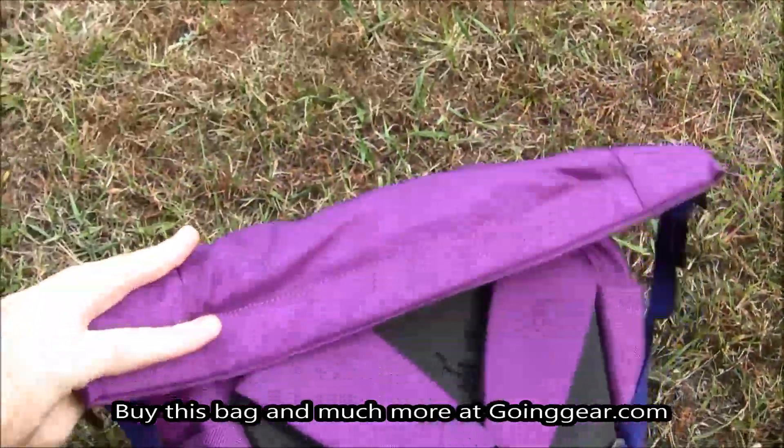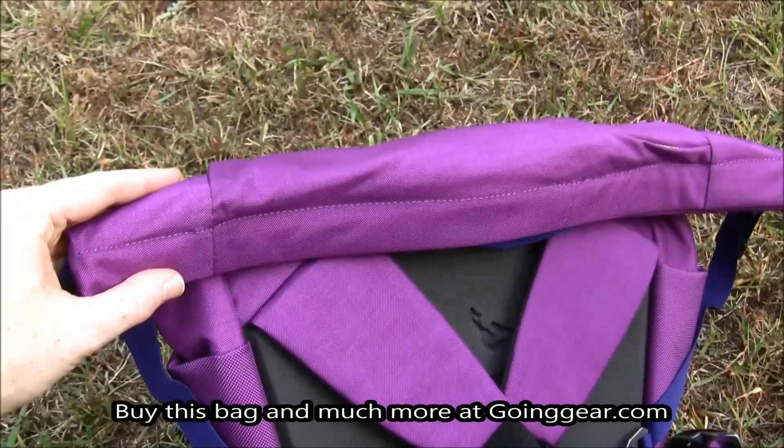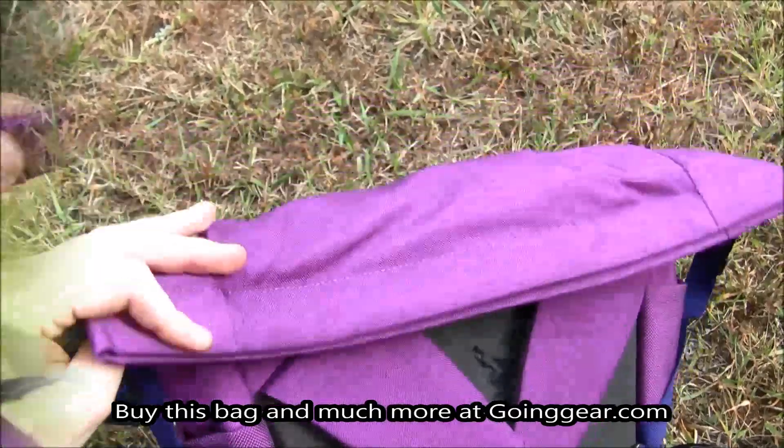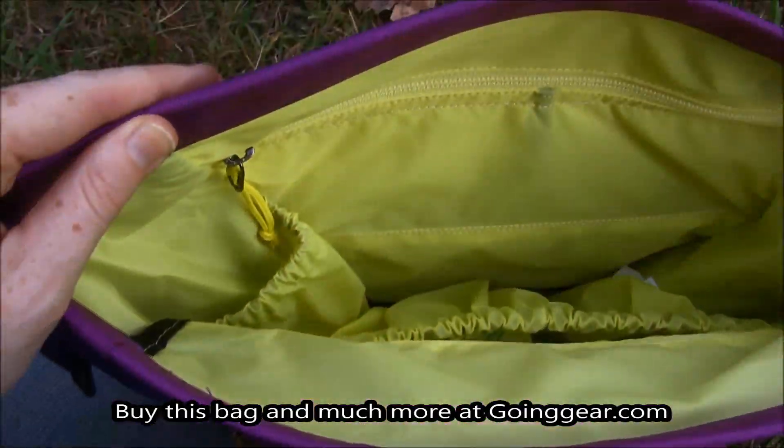So day hikes, you're adding water, your water bottles, etc. And here's the roll flap that I was telling you about. It just rolls right up, and then you open up the bag, which now we're in.